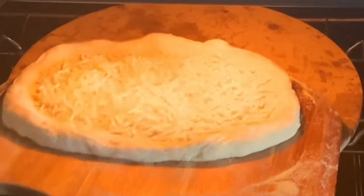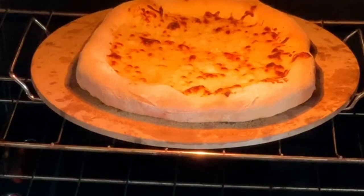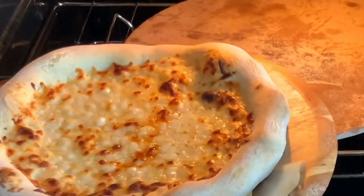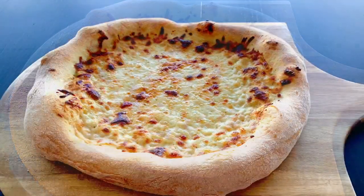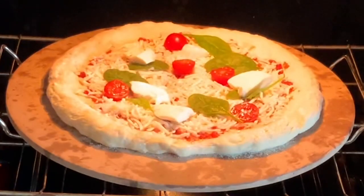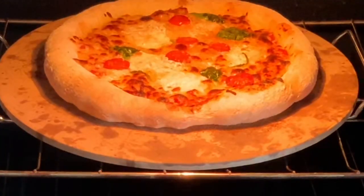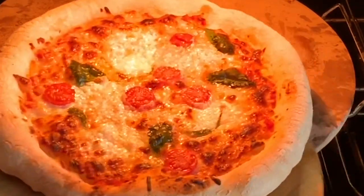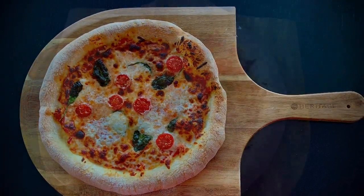Now transfer your pizza to your hot oven and slide it off onto the hot pizza stone. Bake it at 500°F for 10 minutes. When it's ready, it will have a nice golden color — the edges will be puffed and the cheese will be bubbling. Transfer the pizza to your cutting board and let it cool slightly before serving. Repeat the same baking process with your second pizza, making sure your oven is still at 500°F and your pizza stone is hot. Remove your second pizza when it gets that beautiful golden color and the cheese is bubbling, then let it cool slightly before serving.